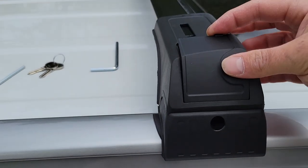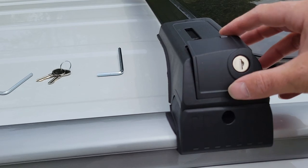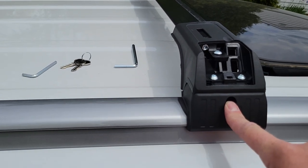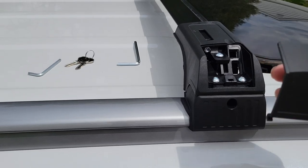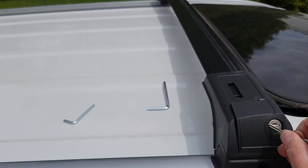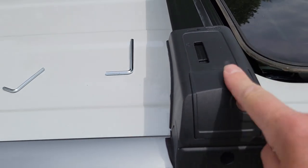Then the locking plate goes on — it's got a couple of tabs at the bottom that you place in here, then lay it down over it. That keeps everything secure so it can't come out and nobody can access the bolt that loosens anything. Place it on, drop it in there, lay it down, then simply take your key and lock it down. It's all locked up and tightened down.